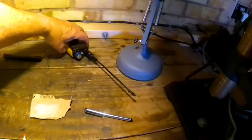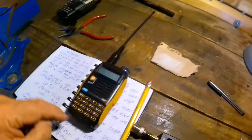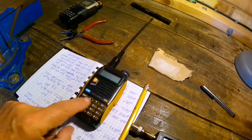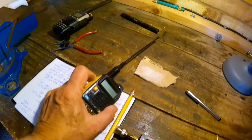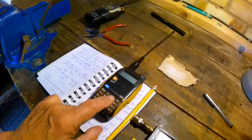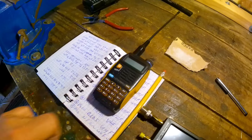I've got a little job here to do. My son gave me this DMR radio and it's got a fault. Hopefully I can fix it — one of the buttons doesn't work. So that's the next little job to do.